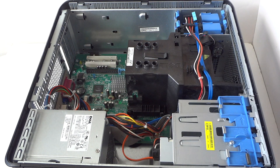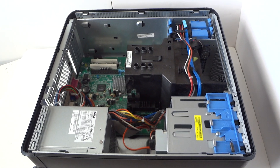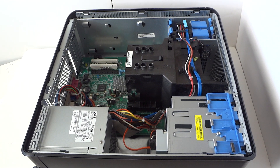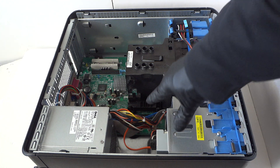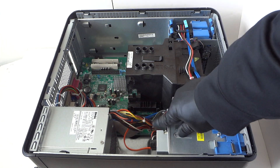So we just upgraded the processor. Now I'm gonna start on the memory. It's got four gigs in here — DDR2 800 non-ECC unbuffered memory. I'm gonna put two more sticks in here; it'll support up to eight gigs total.